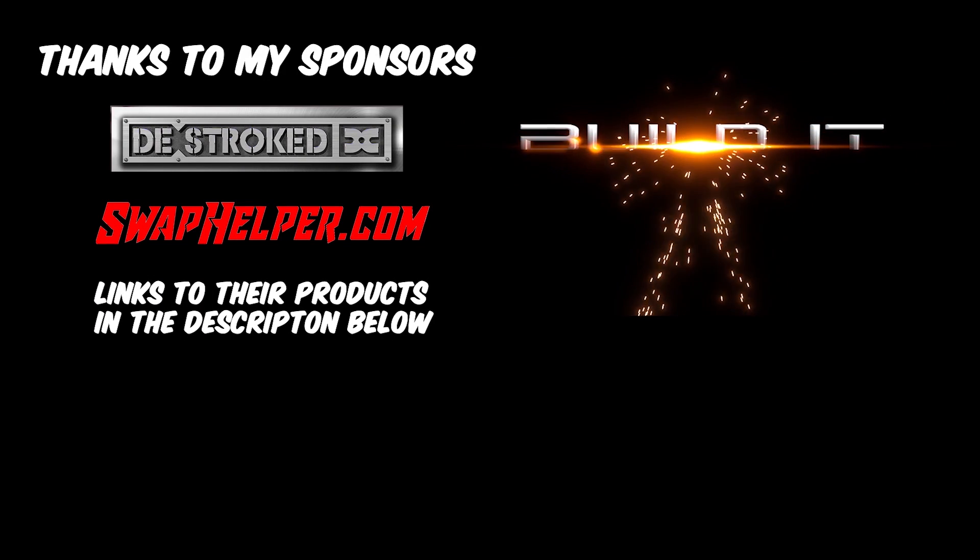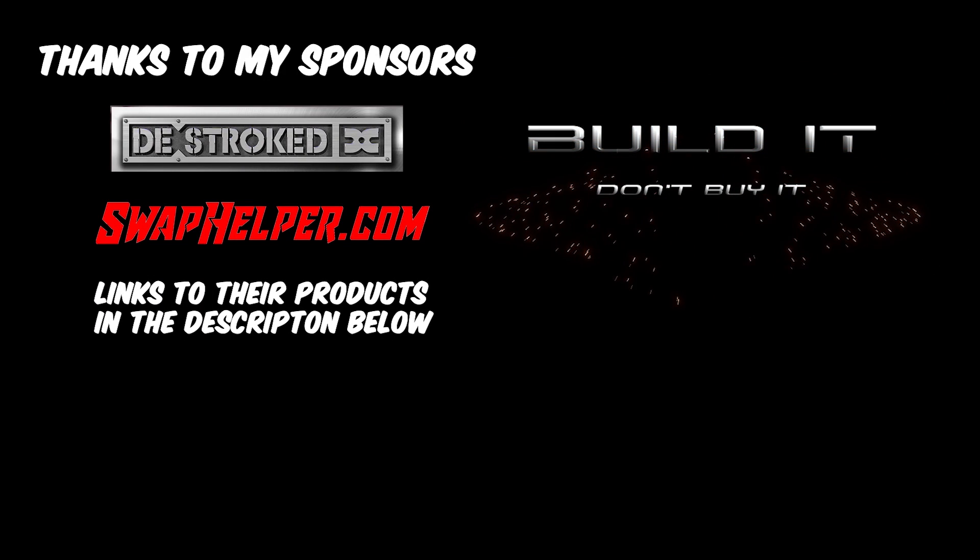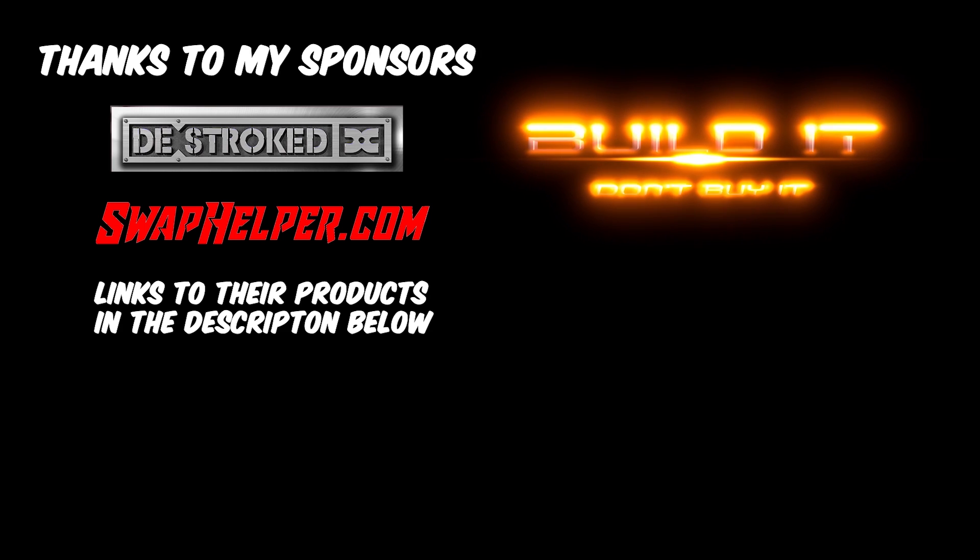Thanks for watching my channel. If you haven't subscribed already, please do for future updates. Remember: build it, don't buy it.